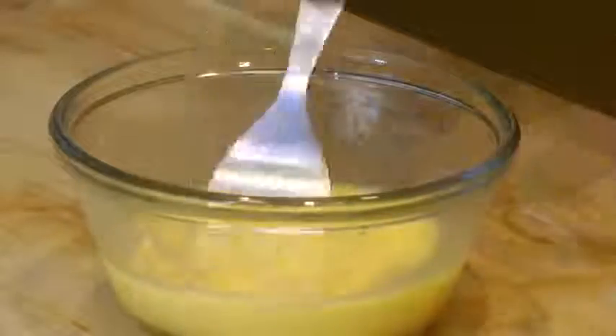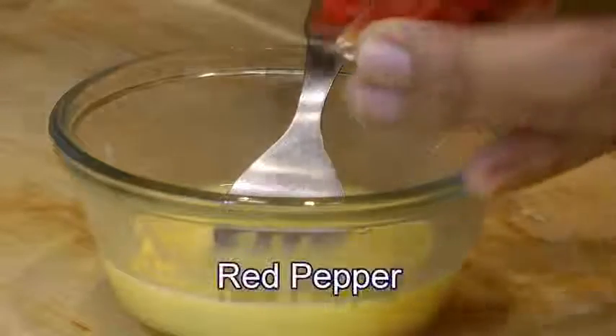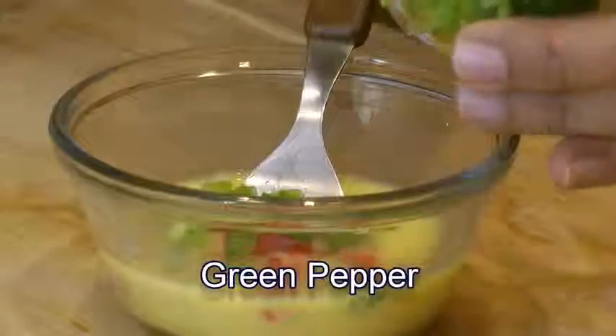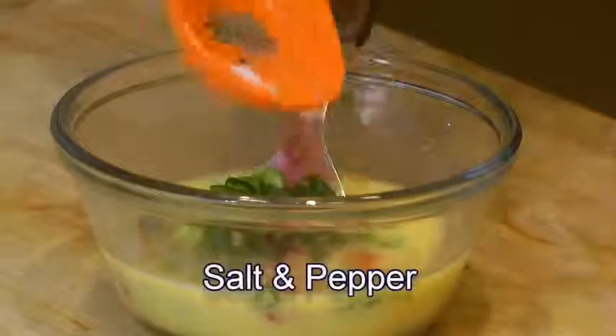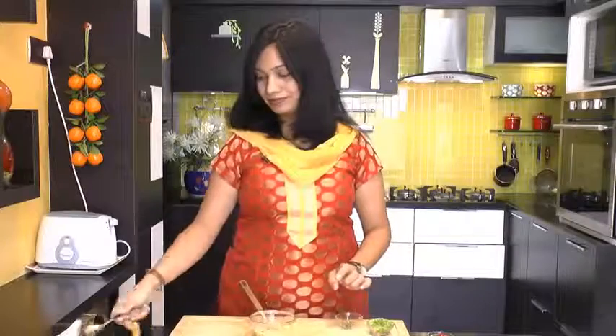And in that I am going to add a little bit of red pepper, diced red pepper, green pepper, chopped green chilli, a little bit, and salt and pepper. And again beat this up. And this mixture is ready to go over the skillet.